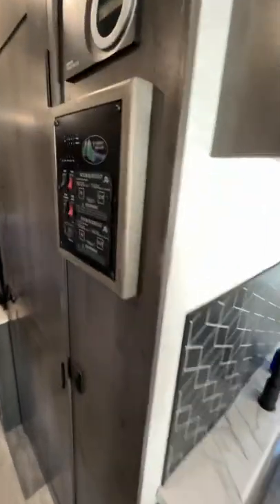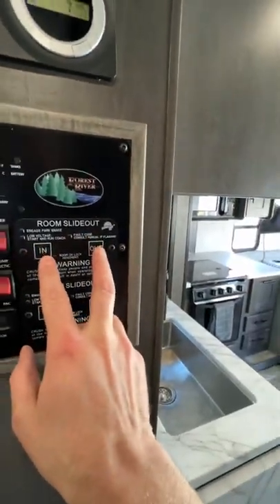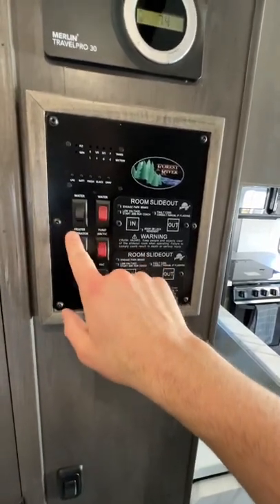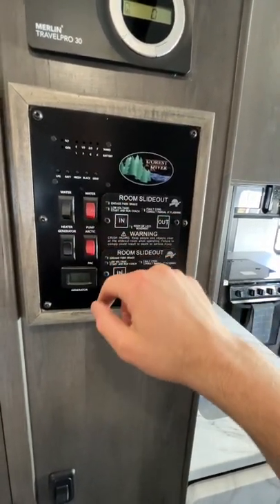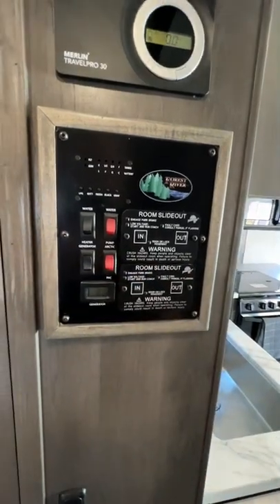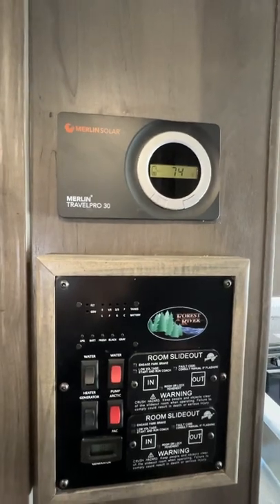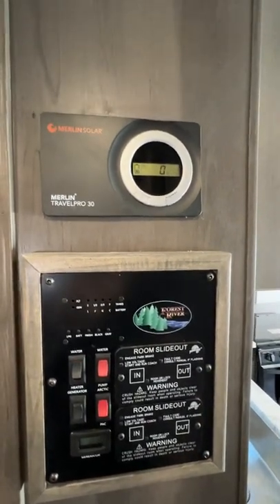The freezers are separate but the fridge opens all together — there's no divider between them. Over at the control panel, this controls the slides: there's the front slide and the back slide. There's also the water heater, water pump, and generator start. This display tells you the status of the solar, which is always on when the RV is running to slowly charge the battery.